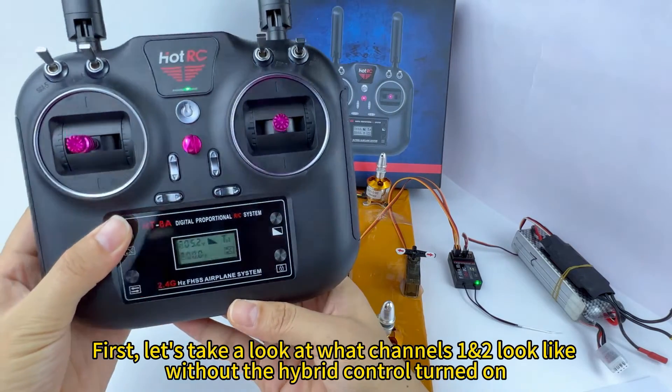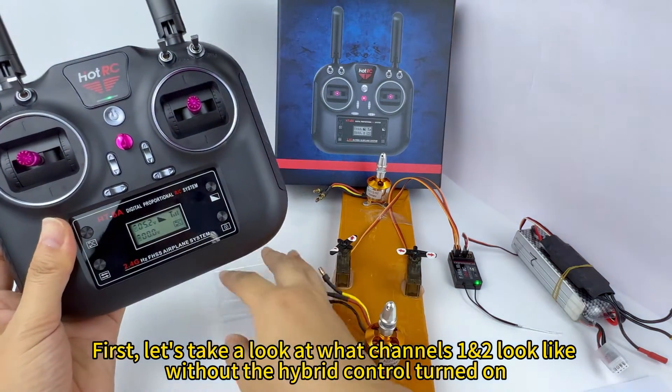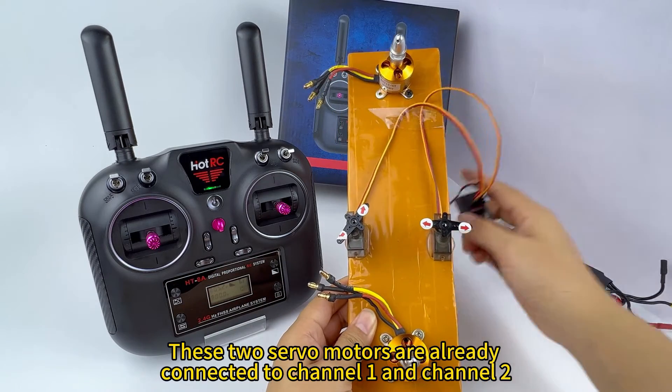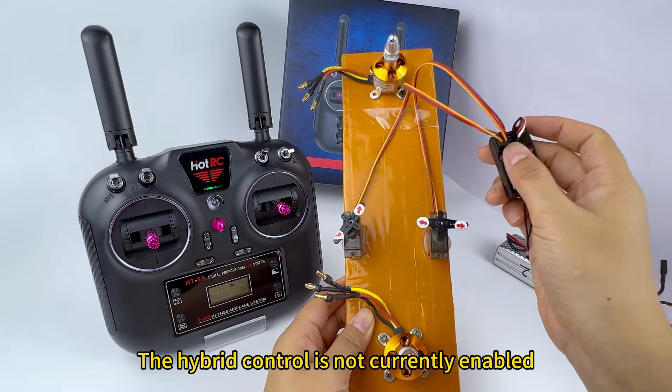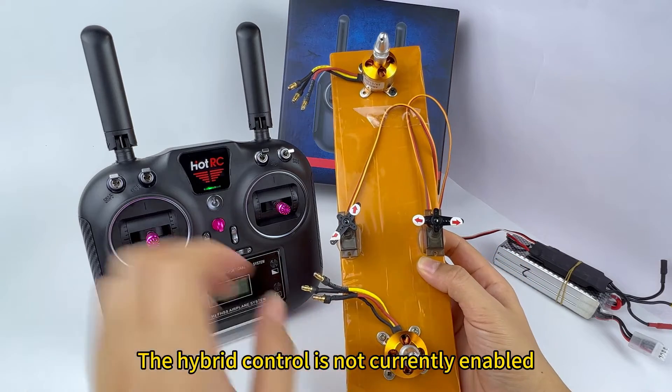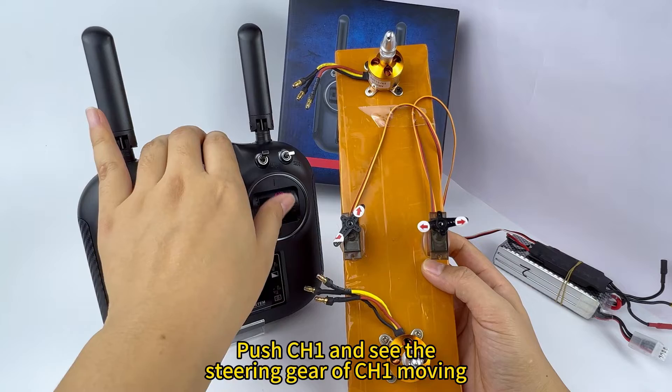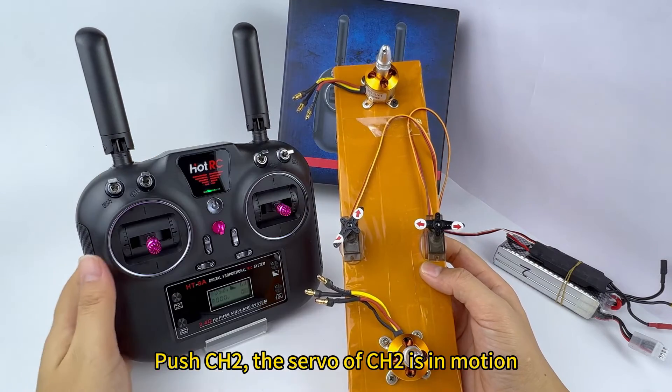First, let's take a look at what the channels look like without hybrid control turned on. These two servo motors are already connected to channel E and channel R. The hybrid control is not currently enabled. Push channel E and see the steering gear of channel E move. Push channel R and the servo of channel R is in motion.